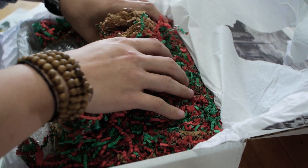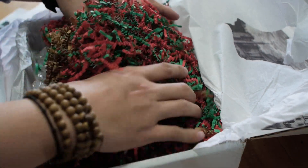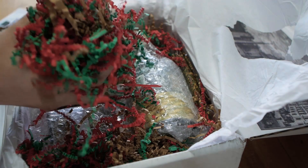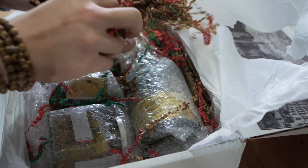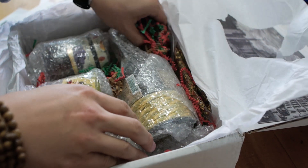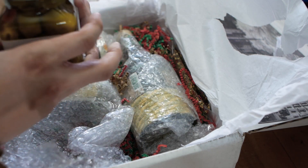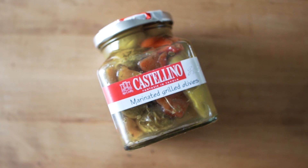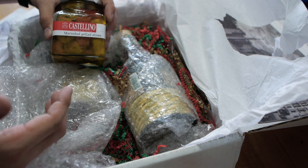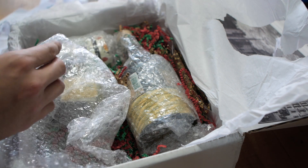Everything is packed really well in here — I mean this thing is really, really solid. Each item is individually packed and taped, which is really nice. So the first thing we have is this bottle of marinated grilled olives. I've never had grilled olives before so this will be exciting. They're without pits and they're packed in sunflower oil and white wine vinegar.